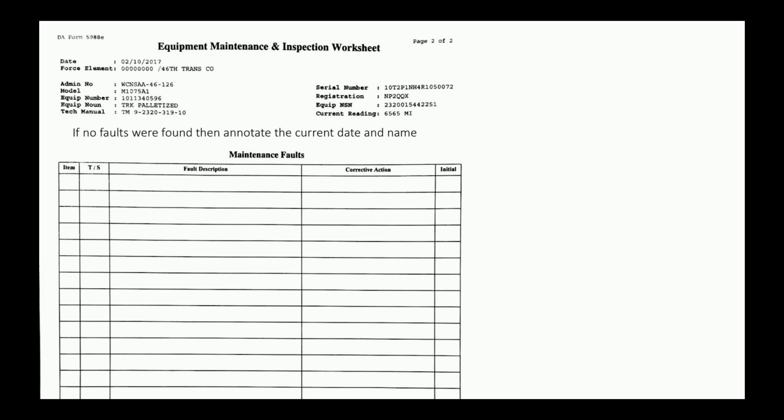If no faults were found, annotate the current date and name. The name is important because if there is some obvious deadline fault with that truck, we need to know who said it was good. If the vehicle is on mission, write 'on mission' and a name. If the vehicle is in for service, write 'in service' and the name.